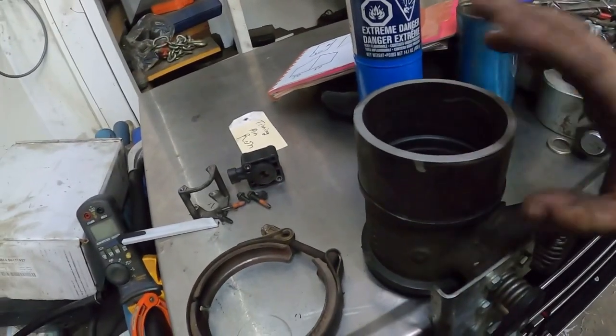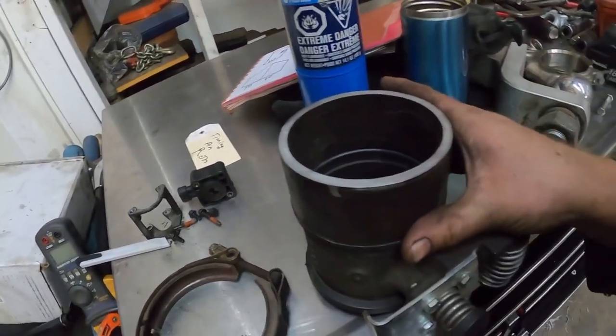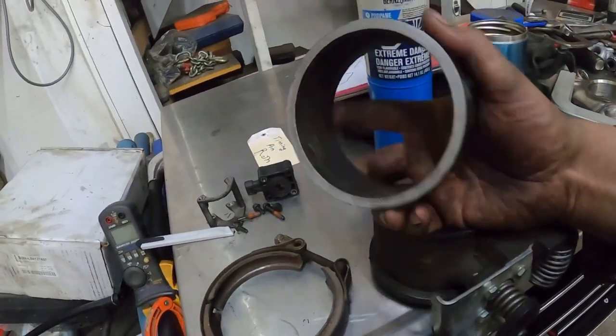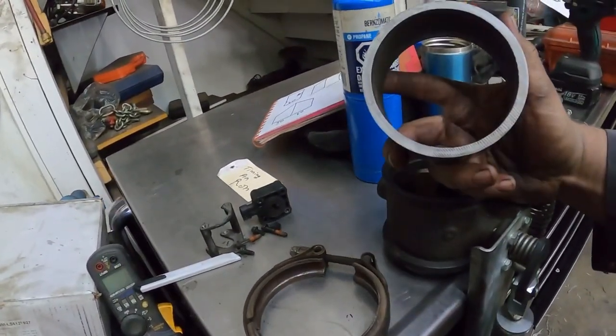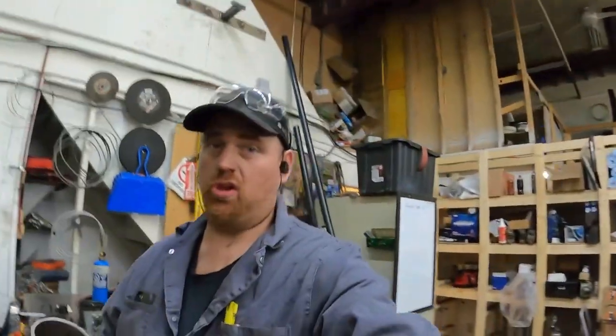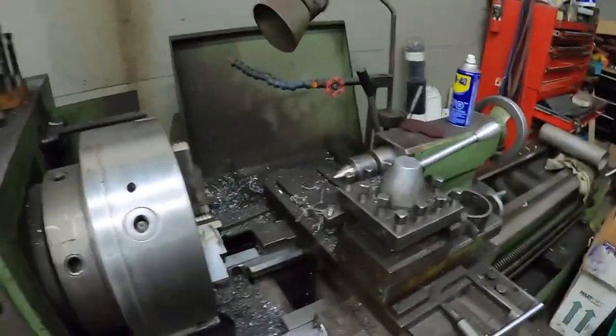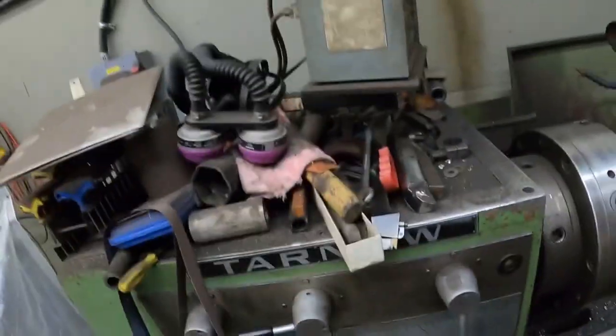Ultimately it would be really nice to do this out of a thicker piece of material, but we're trying to do this on the cheap because a piece of material like that would probably be about a hundred dollars. I have a bunch of these little pieces of pipe so that works out perfect for us. It's actually DOM pipe — big DOM pipe. Probably super expensive, but a guy gave it to me so I have a bunch of them.